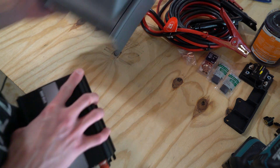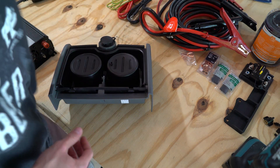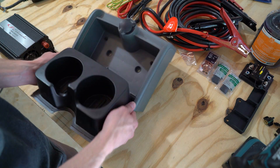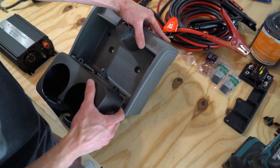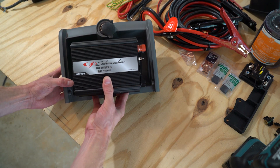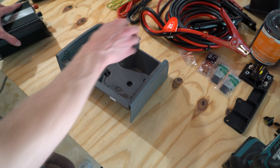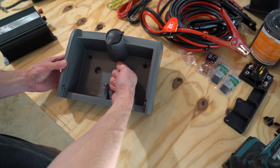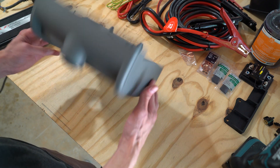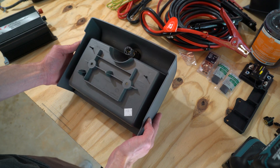On to the inverter. This was $60 on sale. The current it produces is a modified sine wave. This type may not be ideal for sensitive electronics and other types of equipment that require pure sine wave. At first I thought the inverter could fit right into the cupholder, but I wanted to add a few additional features, and without some cutting it wouldn't fit at all. The interface was easy enough to replicate, so I did.